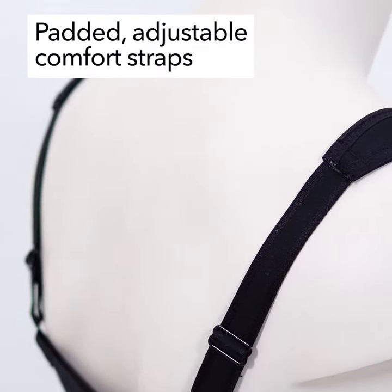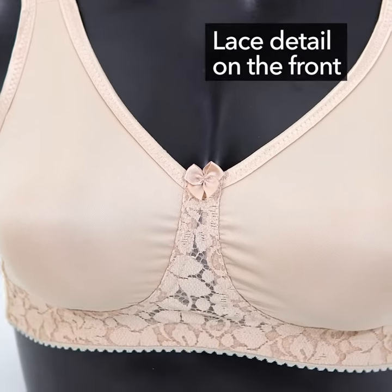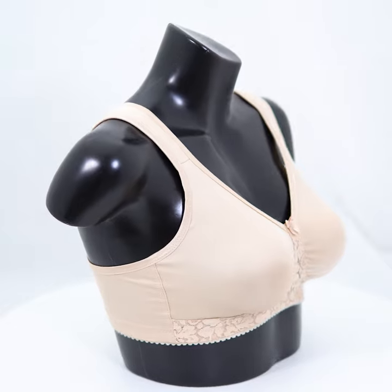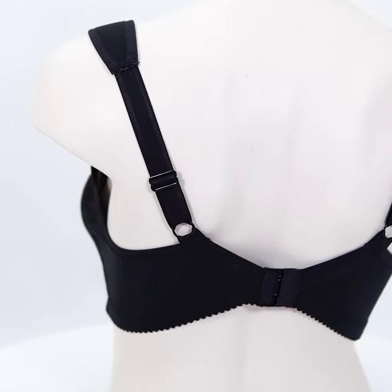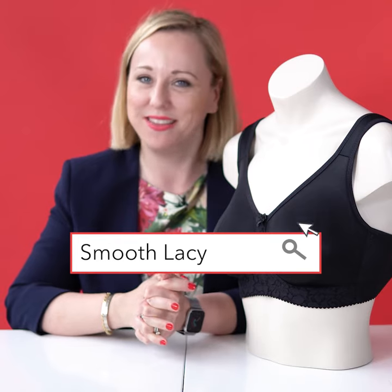It also has wide padded shoulder straps, and this lace detail that goes underneath the bust adds a little extra special feeling of niceness. These bras can become quite neutral when they're molded and not heavily decorated, so it's nice to break it up with a little bit of lace. So again, Smooth Lazy by Miss Mary — I think you will like it.